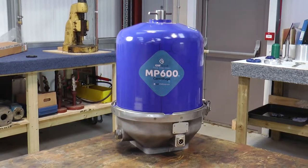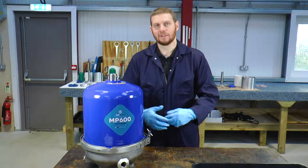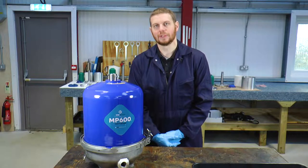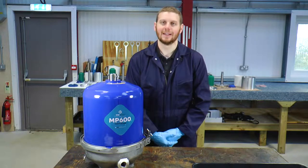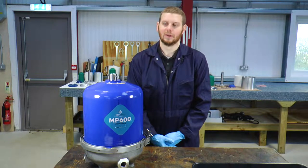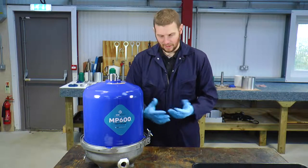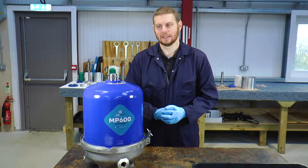Hello, I'm Tom and thank you for purchasing one of our MP600 centrifugal oil cleaners from Isle of Wight Group. Today I'll take you through a step-by-step guide to the cleaning and servicing procedure. The first thing to remember when working with high-pressure oil separators is that you must isolate the oil pressure — this means using an isolation valve if you have one, or turn off the engine or equipment. I'd also recommend using some gloves to protect your hands.